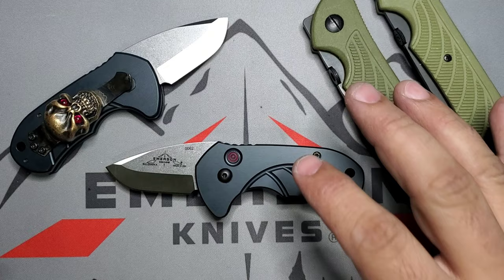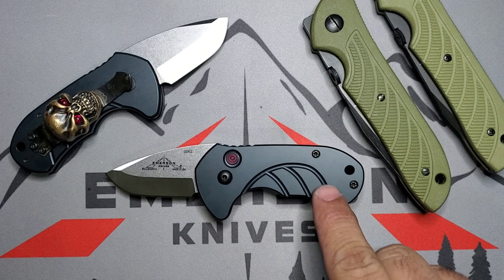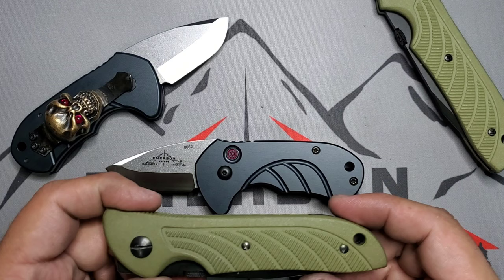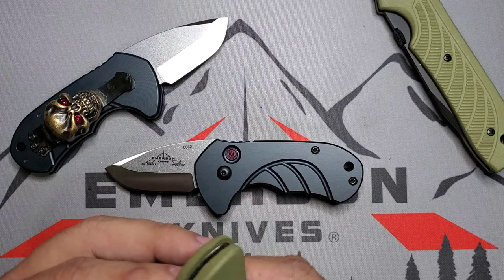In terms of design, very cool. You have those wing scales right there — the handles are aluminum — and you have that wing design which is a signature from Ernest Emerson. This is my 1997 Raven, and you can see how that signature design has basically always been there.